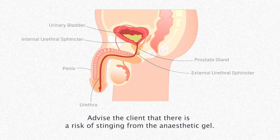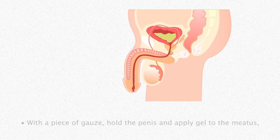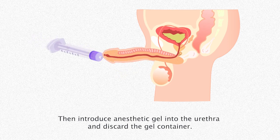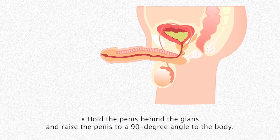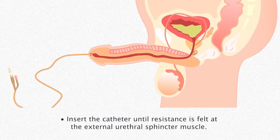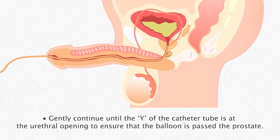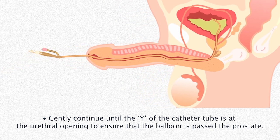Prepare a syringe to inflate the balloon by drawing up sterile water. Advise the client that there is a risk of stinging from the anaesthetic gel. With a piece of gauze, hold the penis and apply gel to the meatus, then introduce anaesthetic gel into the urethra. Discard the gel container. Hold the penis behind the glans and raise it to a 90 degree angle to the body. Insert the catheter until resistance is felt at the external urethral sphincter muscle, then gently continue until the Y of the catheter tube is at the urethral opening to ensure that the balloon is past the prostate.